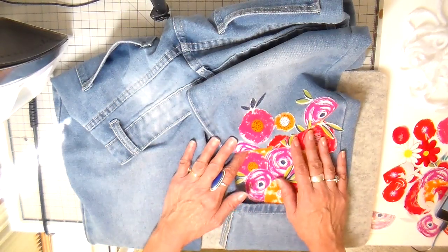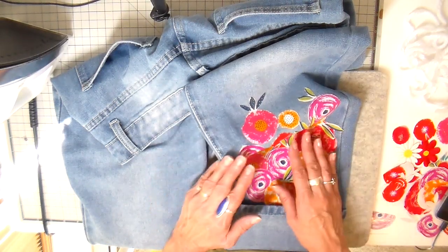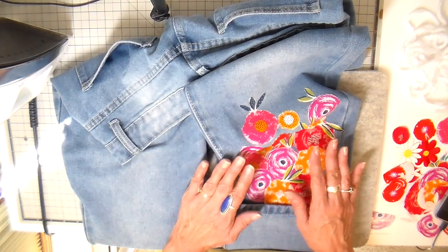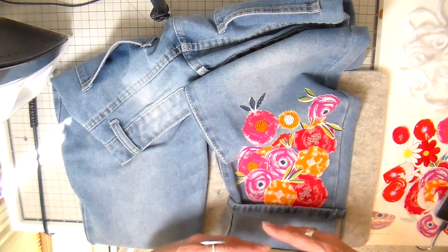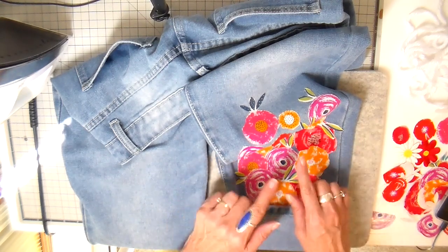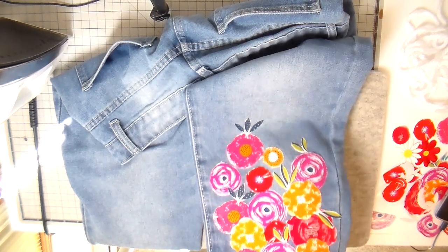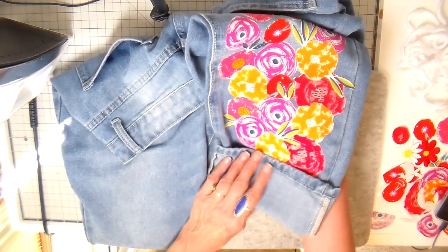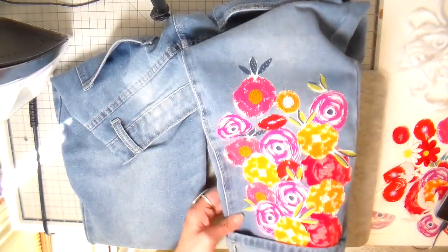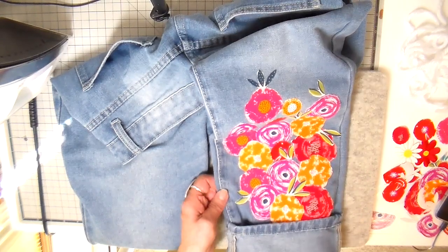Hi everyone, it's Julia and welcome back to my channel. I uploaded a video a couple days ago showing you several different outfits that I thrifted and then embellished and changed up somewhat. But I had a lot of questions about how I sewed the pants leg of a pair of jeans, so I wanted to break that down for you today and show you how I did that.